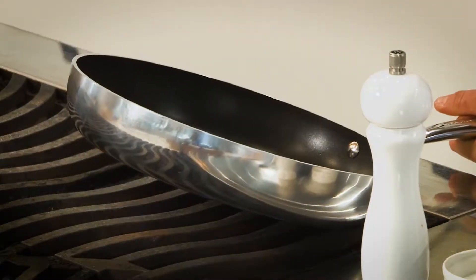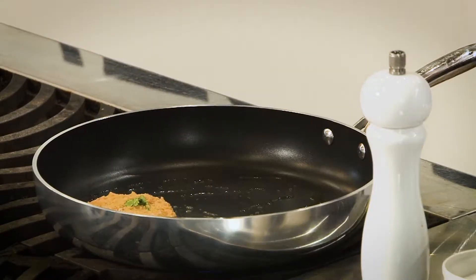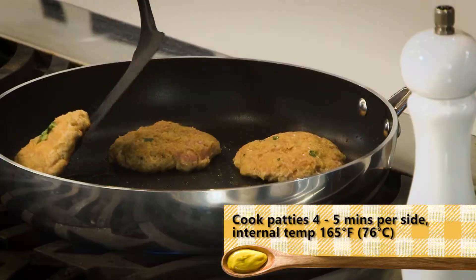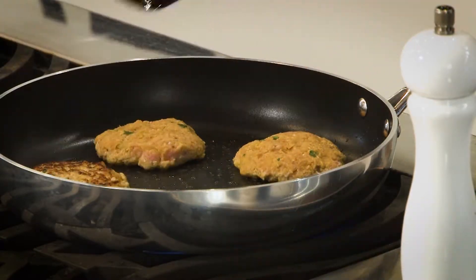So you've got your slider patties made up. Get your pan hot with a little bit of canola oil. You want to hear that sizzle. You want to get these nice and brown on the outside. So we're just gonna check — beautiful. Nice and brown. Give it a flip.